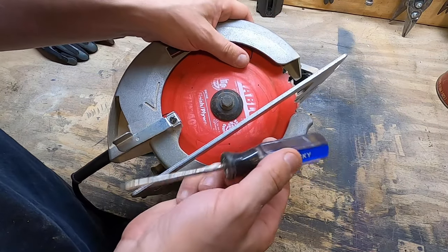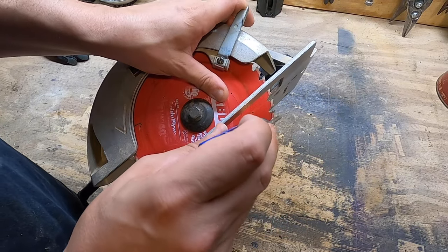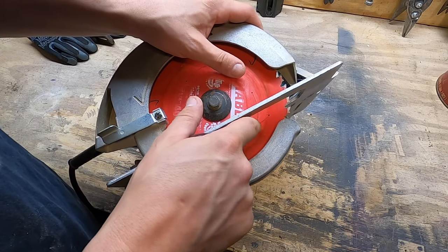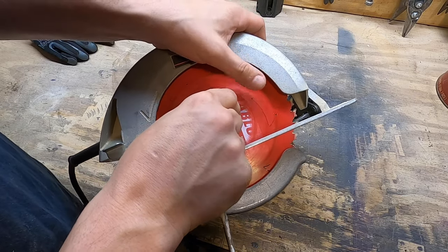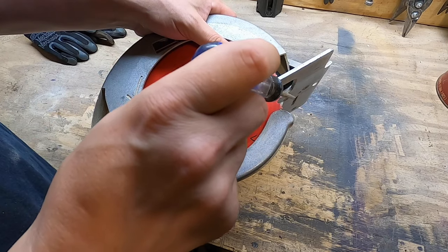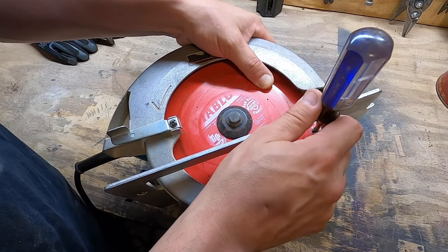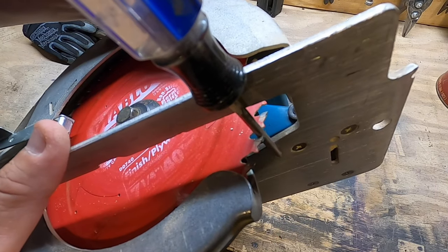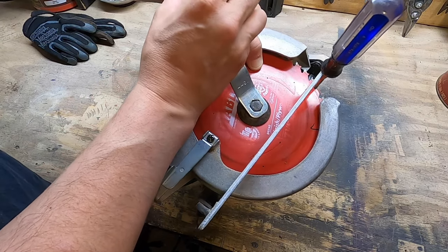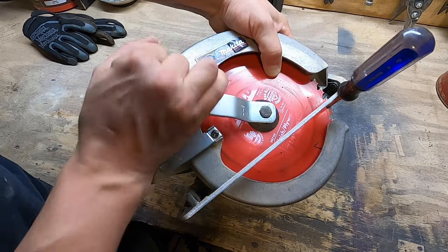The first method I like to try is grab a screwdriver or something that can fit on the teeth of the blade like this. You're going to want to remove this bolt counterclockwise. When you spin the bolt counterclockwise, you'll notice the blade goes counterclockwise too, so you want to stop that. A good place to stop it is the guard right here — put the screwdriver in the tooth there — and then grab your wrench and try to break it free. And there you go.